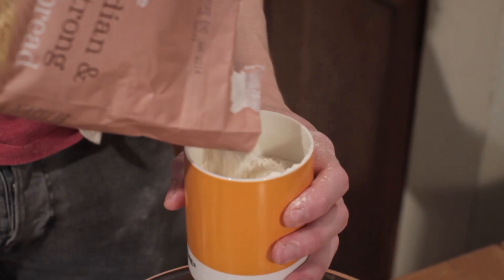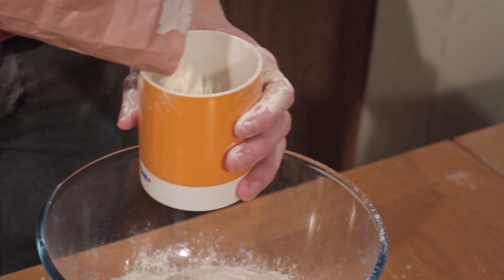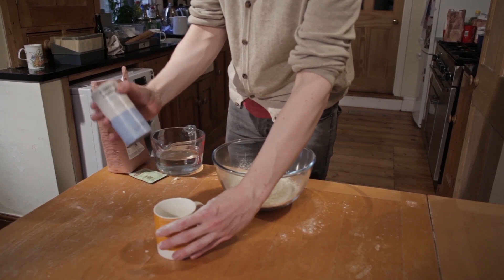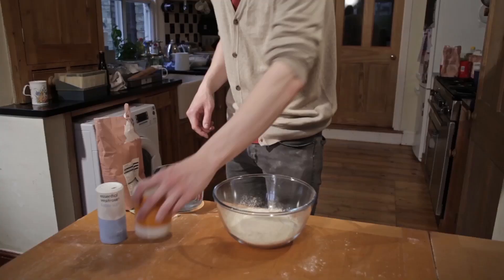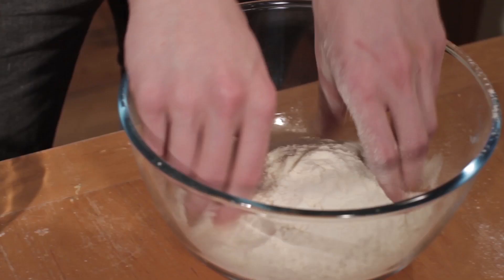So you just fill up a mug once, twice-ish, and probably about a quarter again of flour — and that's your flour. You then visualize the bottom of your mug and just coat that in salt, and that's about right. Add that in on one side, then you can add your sachet of yeast and just rub those in.